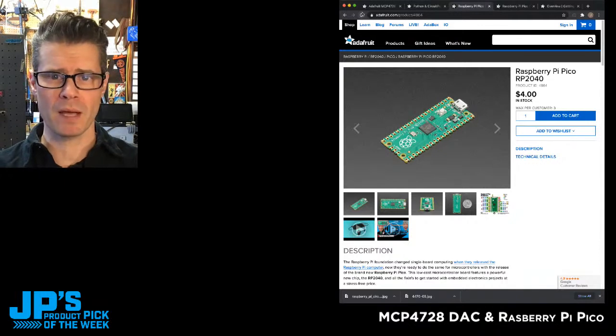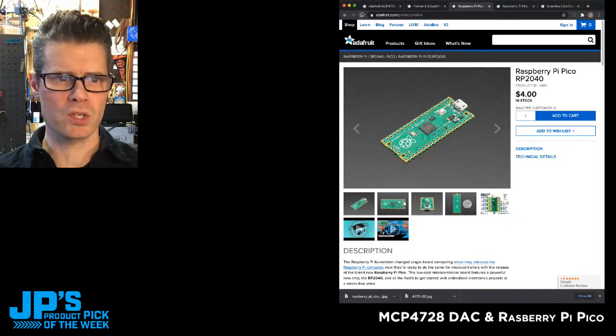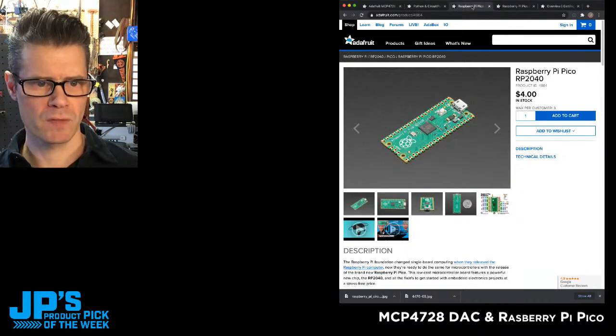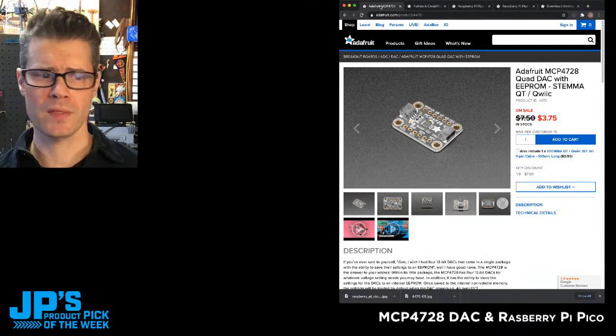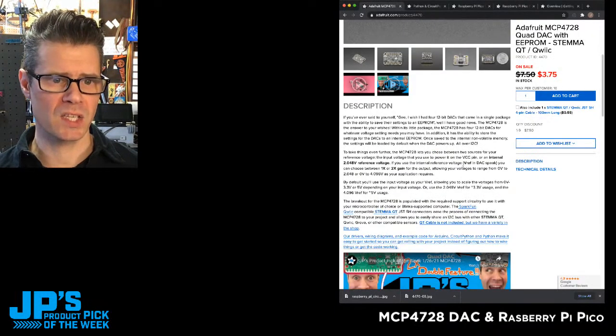If you've been wanting to get a Pico, go there right now. Get yourself three or even six — that's the maximum you can get if you use both the loose header and the no header versions. And once you've got those in your cart, head back over to that page where you can watch the show and get that discount.